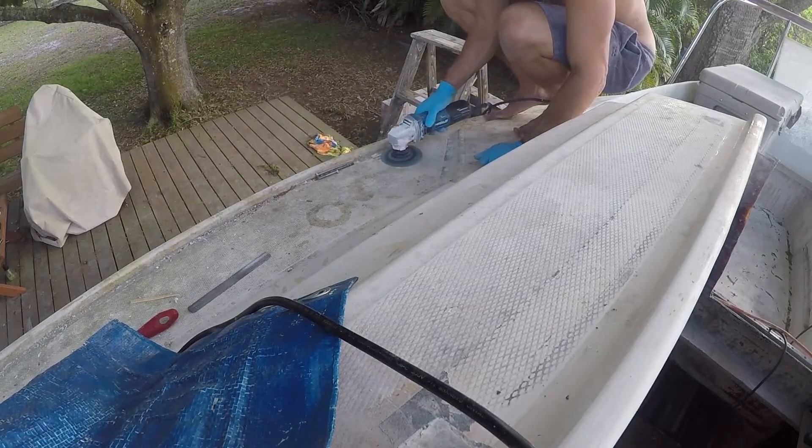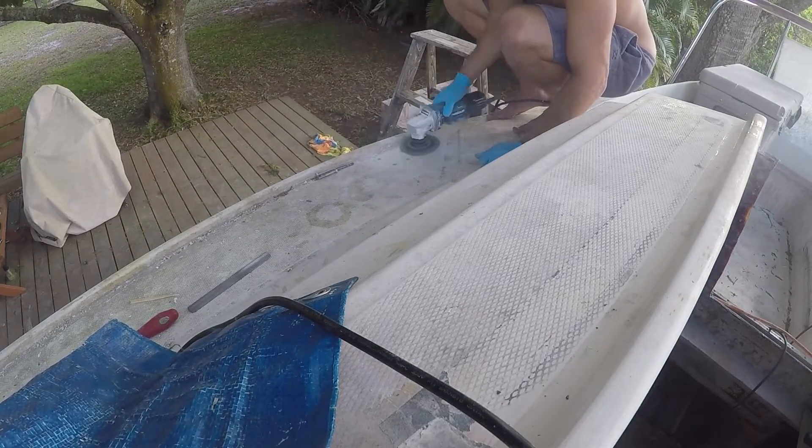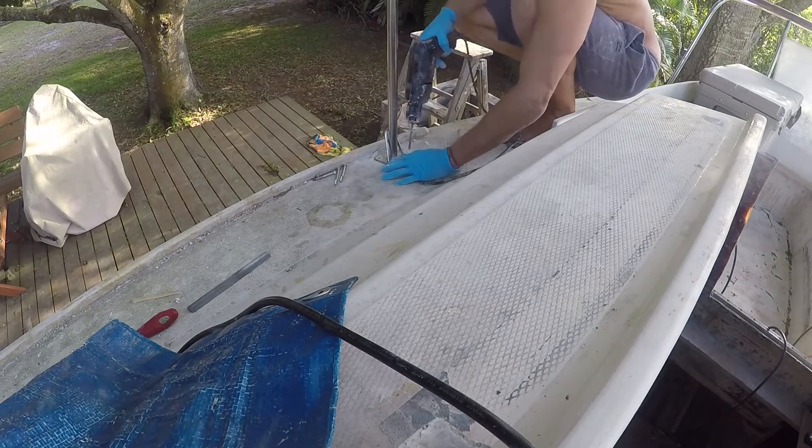After the first stanchion holes were created, I go ahead and do one more, then finish the remaining two off camera. I eventually fill these newly created holes with thickened epoxy so I can go ahead and tap them the next day and permanently install these stanchions.